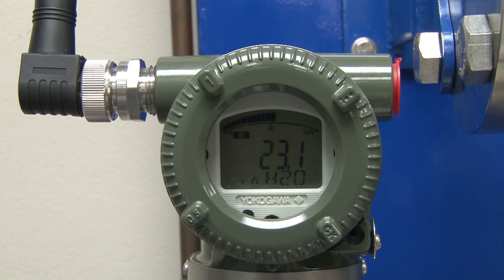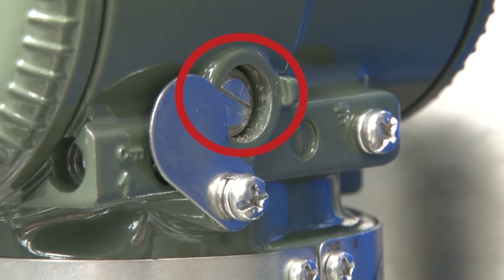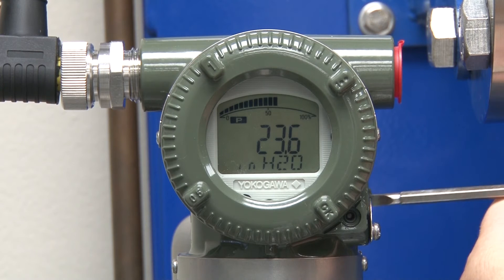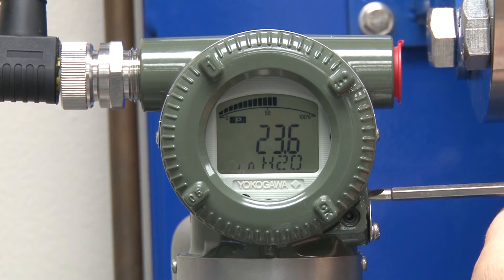With today's smart transmitters, this is now an easy thing to do. The transmitter is set up to match the tank level. In this example, the level is 39 inches, so the transmitter is spanned 0 to 39 inches of water.